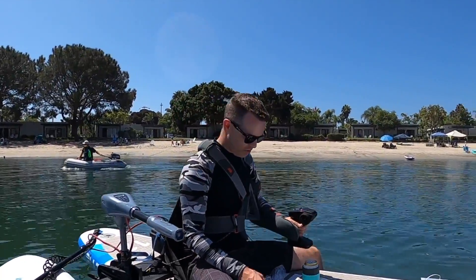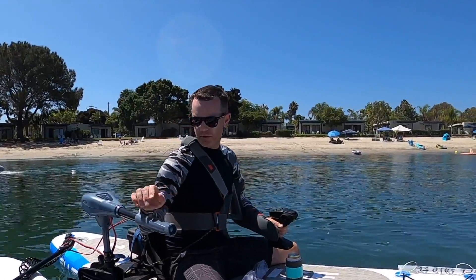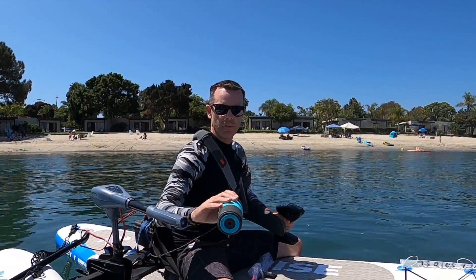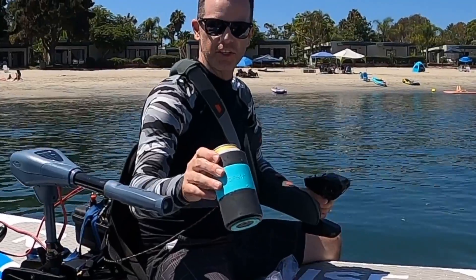Apparently this situation out here is so ridiculous between the RC boat, the motor, and the paddleboard that a guy just delivered me a beer with a koozie on a paddleboard. Cheers! If this video helped you out at all and you had fun coming along on this paddleboard motorboat excursion, give it a big thumbs up and hit that subscribe button — I've got a lot more cool stuff coming. Ask any questions down below, I'm happy to help out. Thanks for watching.